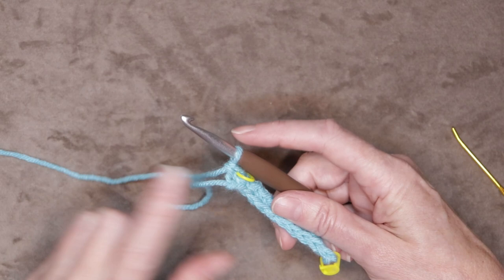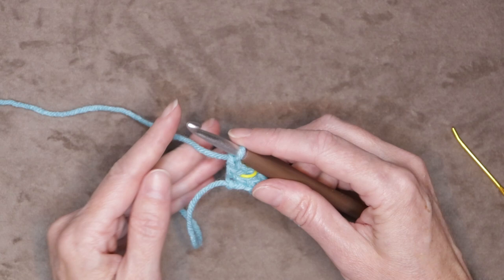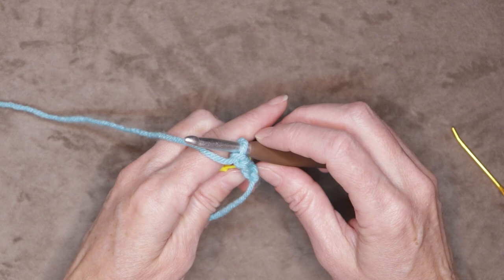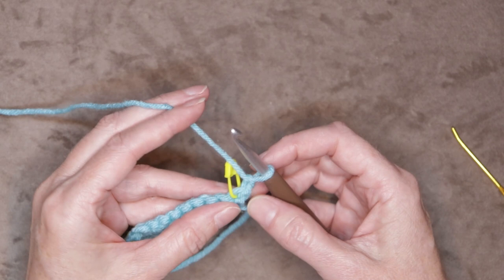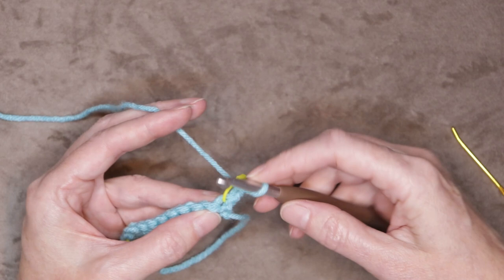Put your hook back into that loop and shrink it down on the fat part of your hook. Chain one, always pushing it up onto the fat part. Now turn your work: put your hand underneath your working yarn, grab your work and bring it back. Get yourself situated holding your work. Our stitch marker is sitting in our very first stitch — that's where we want to go. You can take yours out if you can keep an eye on your stitch, but I'll leave mine in so you can see it.